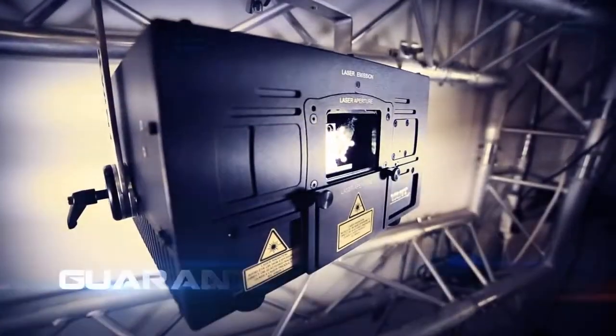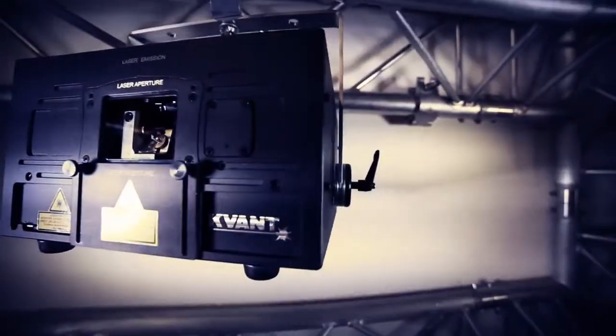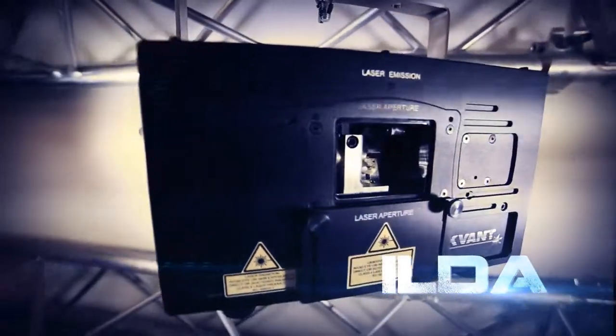The laser outputs a guaranteed 3000mW and is suitable for venues or events for up to 3500 people. It can be controlled by any ILDA compatible control system.